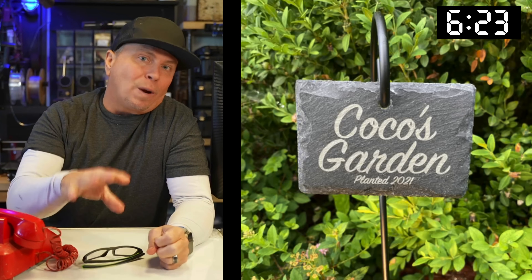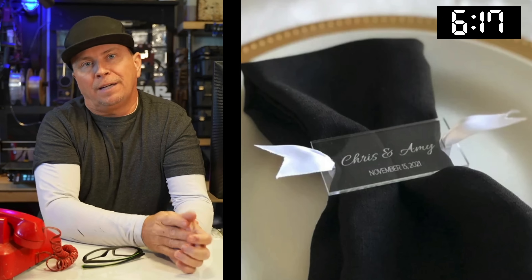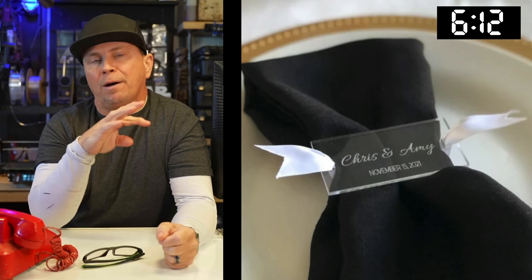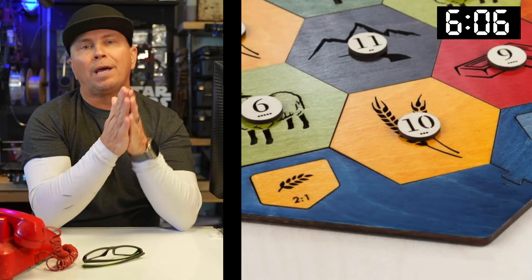Spring is coming up — believe it or not — and laser engraving on granite is something so powerful in this field. Making a garden sign is incredible. Weddings are coming up in spring too — custom napkin holders. I have some other stuff coming up: coasters and placeholders, but I really like this acrylic napkin holder.